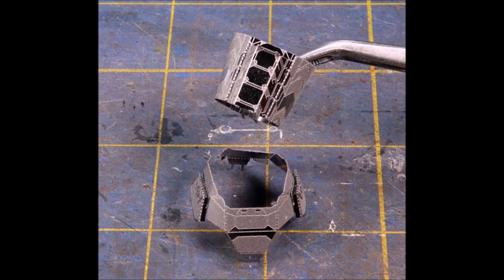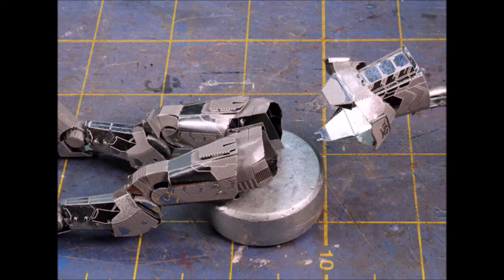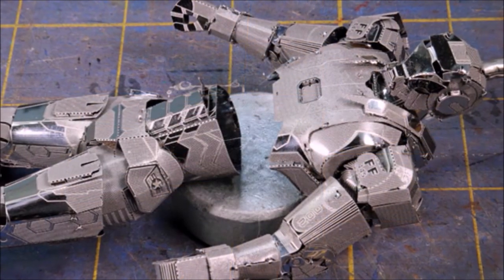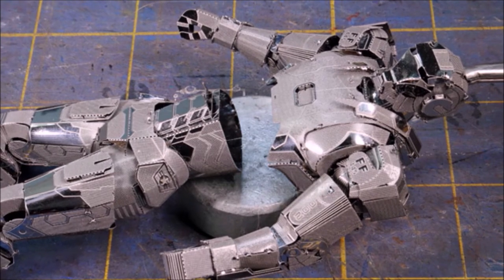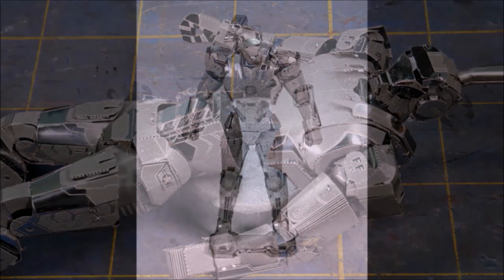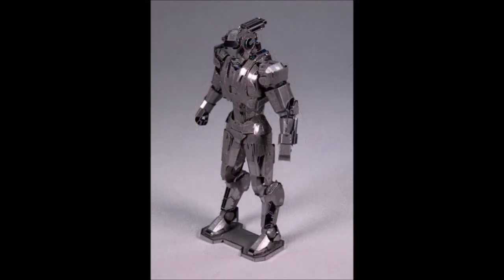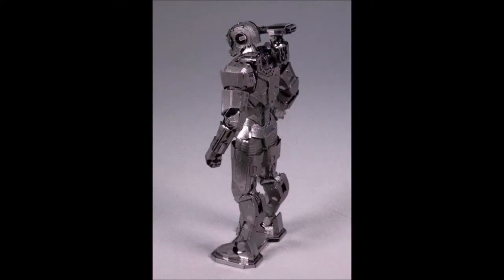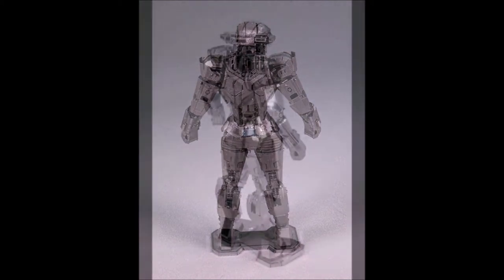The midsection goes in — the girdle — and there is once again a front and a back, so look at the directions carefully. Same thing when you put this sub-assembly onto the legs; there's a very distinctive front and back. Then finally we're putting the torso on the lower section. This takes a little bit of squeezing and pushing, and then all of a sudden — pop — it's together! Here we've got it: a wonderful War Machine 3D model by the nice folks at Metal Earth.